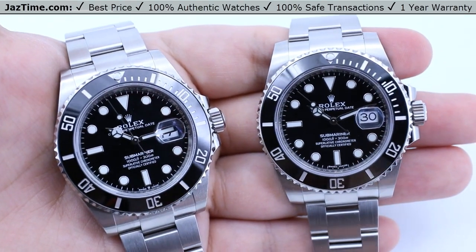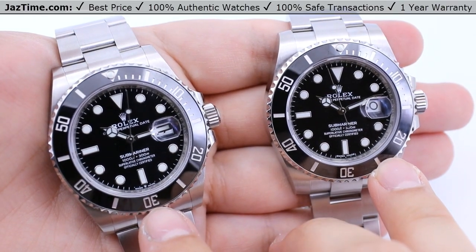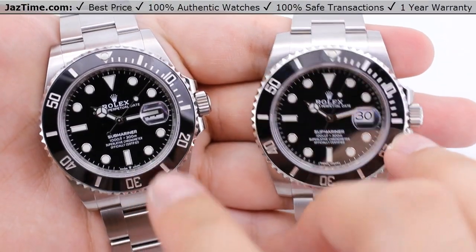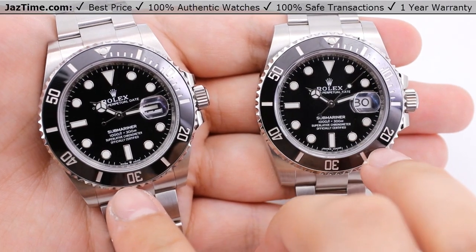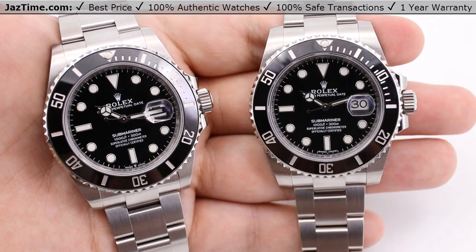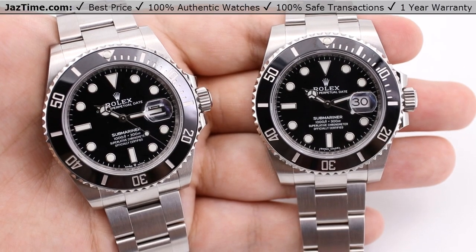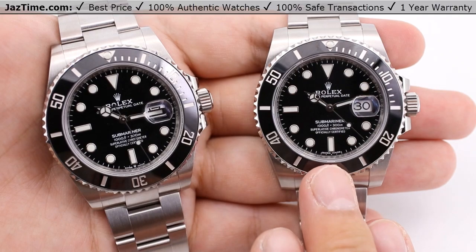Moving on to the bezel — still the same style bezel overall. We have the black ceramic bezel with seasoned Arabic numerals in the same positions. Not much has changed in terms of the Arabic numerals; they all look about the same. It has the wonderful high polish as well. Just a tad bigger on the bezel, because once again you are looking at a 41-millimeter on the left versus a 40-millimeter on the right.